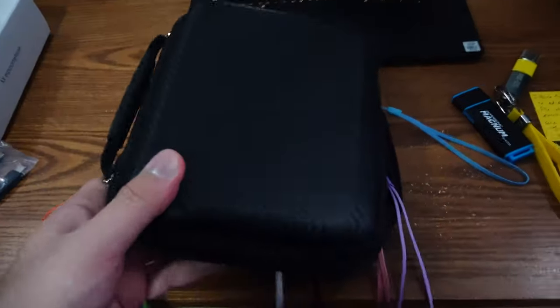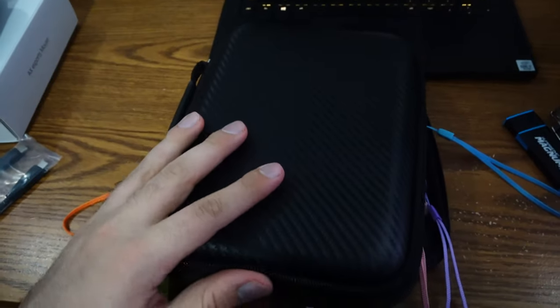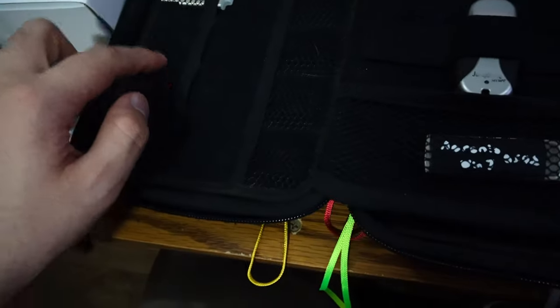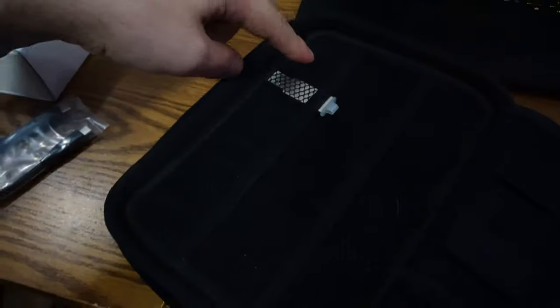Here's what I was using for home — this big one. And I can just show you from a density perspective: this side held five drives. It's actually horrible — five drives compared to this slim case.